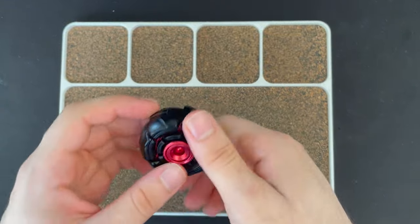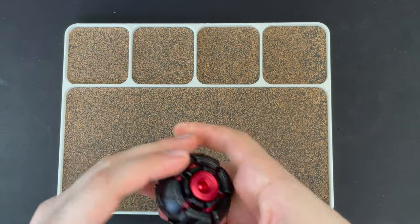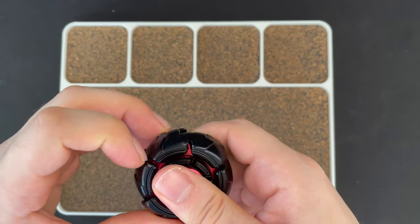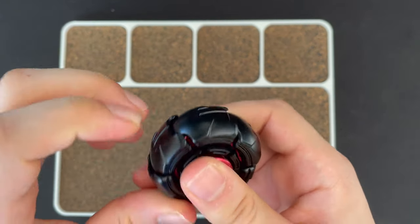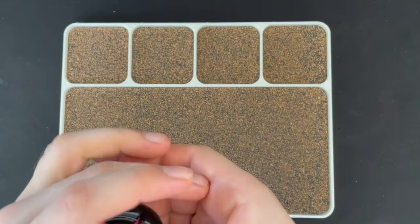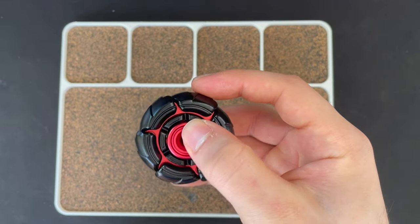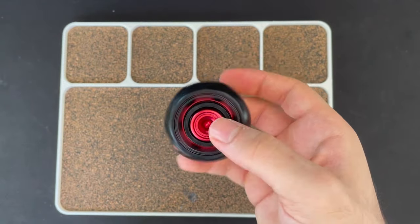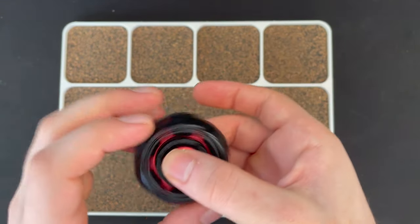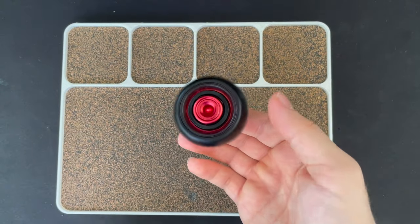So yeah, 136 grams, and this thing feels pretty good for a spinner. If you don't want the balls to come out when you're spinning it, just spin it lightly — not fully to the point where they all come out. This is just fine. It definitely feels solid; does not feel cheap at all.